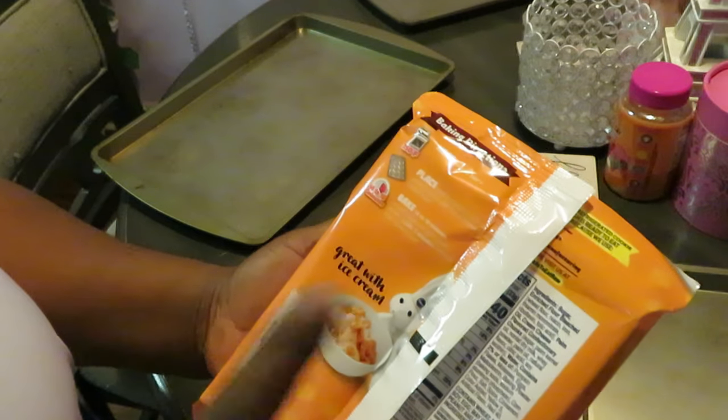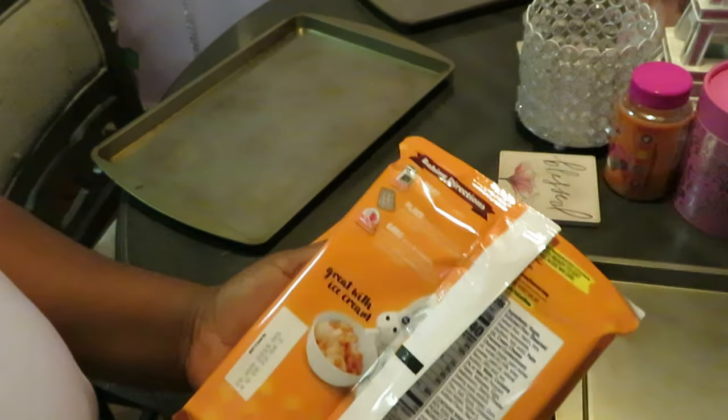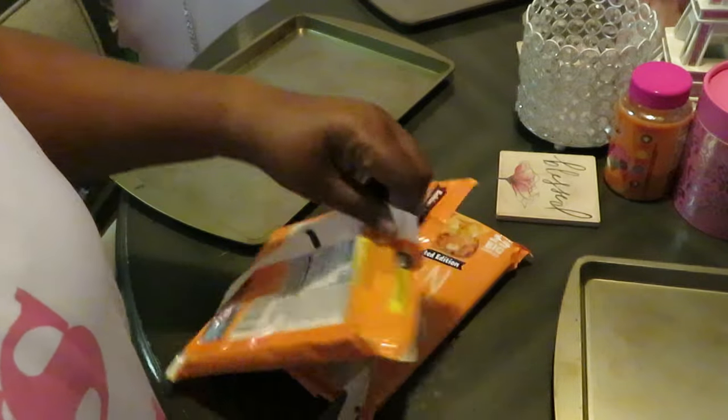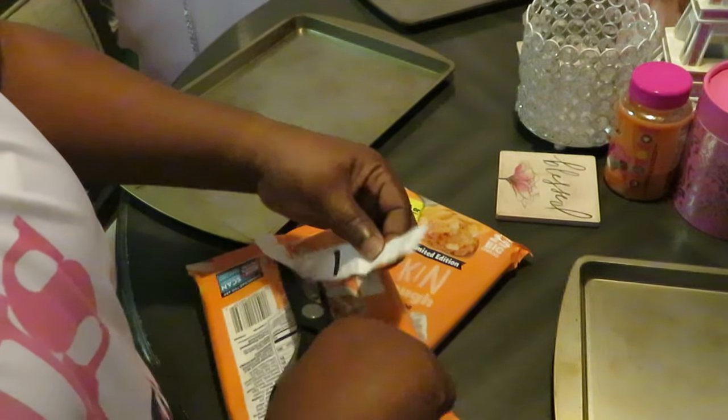So place them on the sheet. Bake 14 to 18 minutes. I'll probably set my timer for 14 minutes — I always do the smallest time and then just check on them.